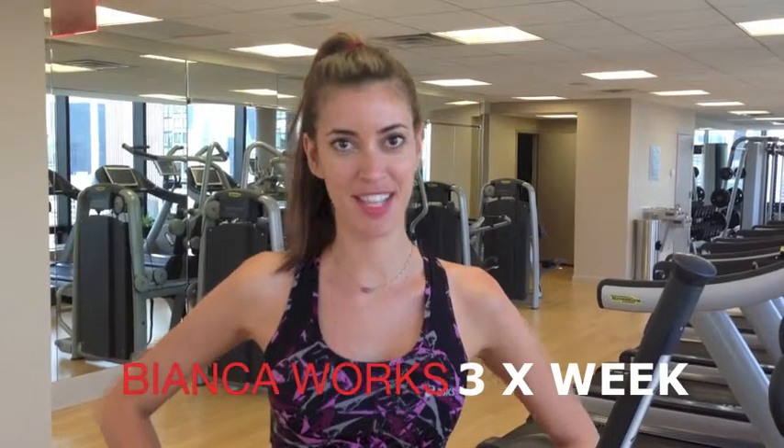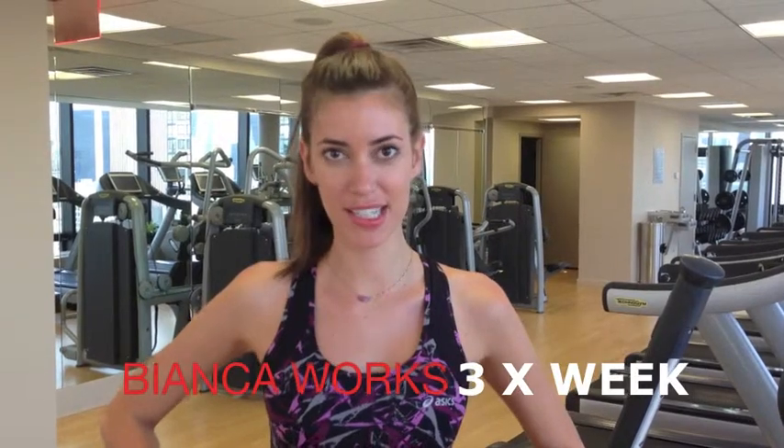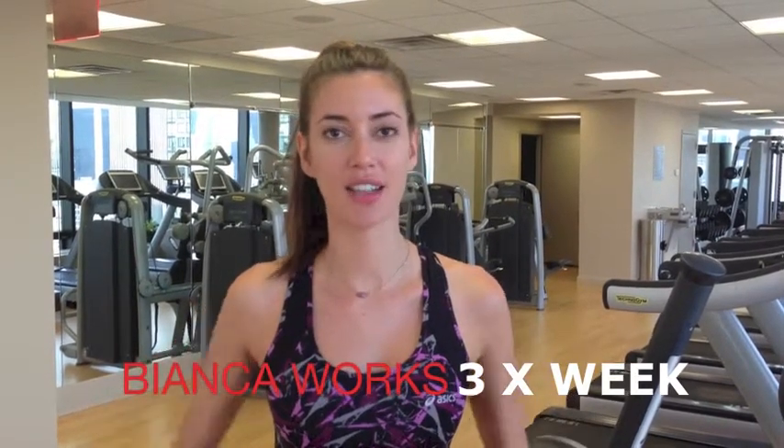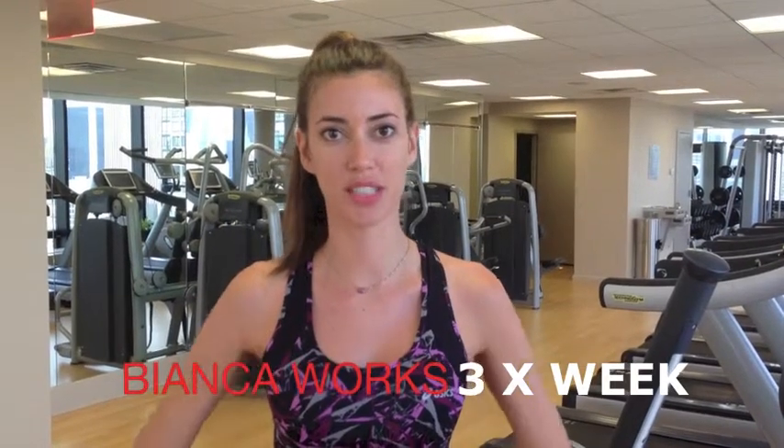Hi, my name is Bianca. I'm gonna tell you about my workout a little bit. I work for one hour at least, three times a week. I start from the stronger, biggest muscles first and then I go to work on the smaller muscles.